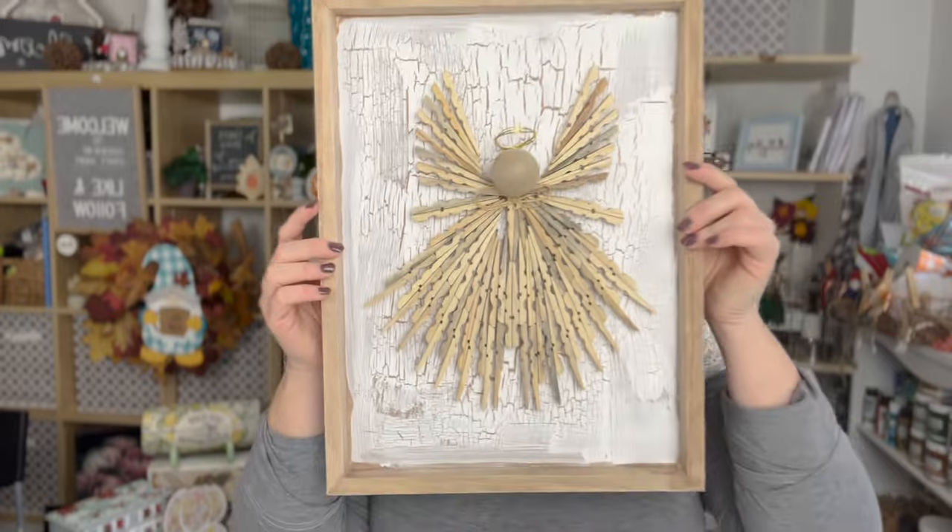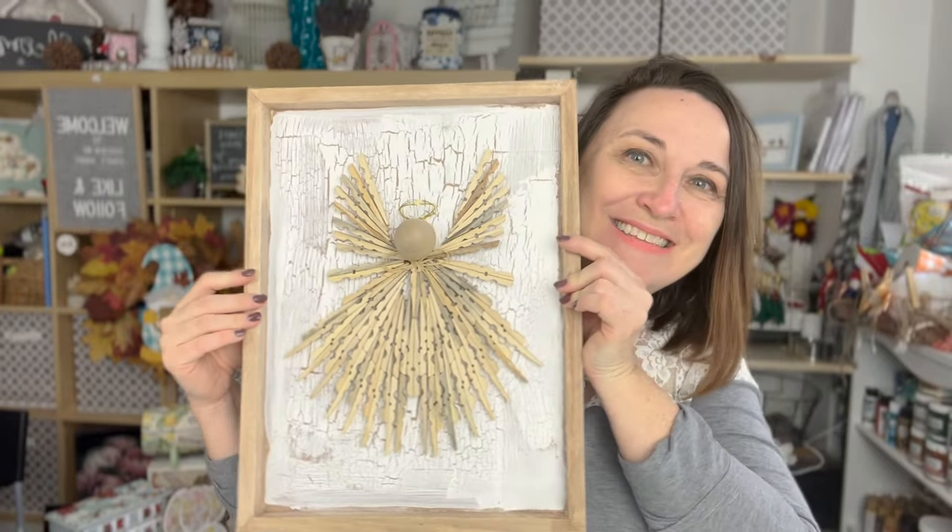Hi there, I'm Jane from Sustain My Craft Habit, and I'm so excited to show you today how we can turn a package of wooden clothespins into this. Let's get started.